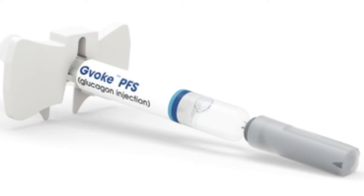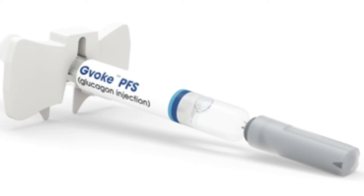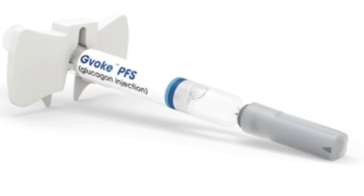Next we're going to talk about GVOC, which is a pre-filled glucagon syringe. First you want to pull the cap off the needle and pinch the area which you will be inserting, which will be the lower abdomen, the thigh, or the upper arm. Insert the needle at a 90 degree angle and push the plunger down to inject.